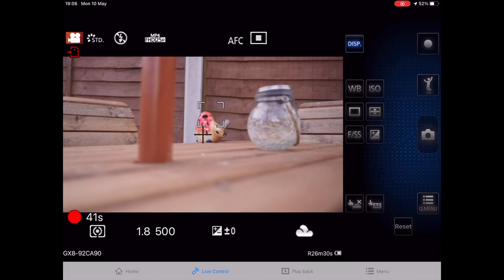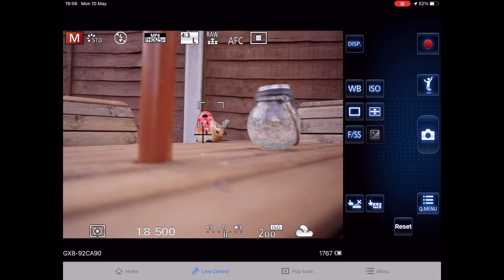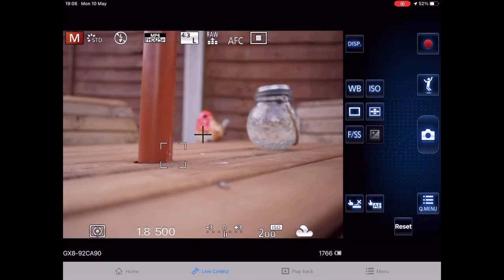I can also take photos while recording — pressing the camera button instead of the red button. Touch the robin: shot taken, you can hear the shutter. Touch the top of the jar lid: it focuses and takes the next photo. Touch the bottom of the pole: another shot. The WiFi range is quite good — the camera acts as its own WiFi hotspot, so you don't need a router. It's direct WiFi between the camera and the device.